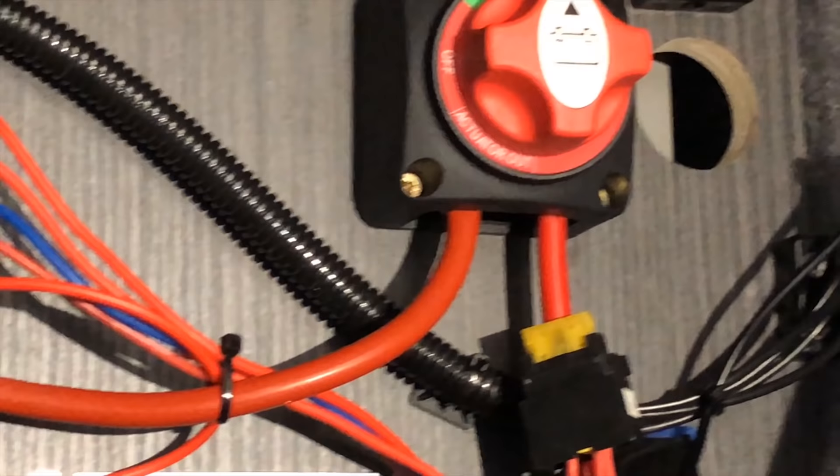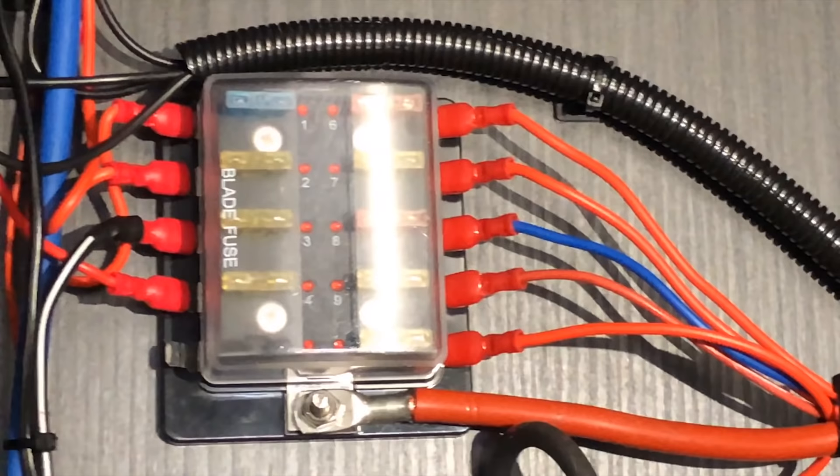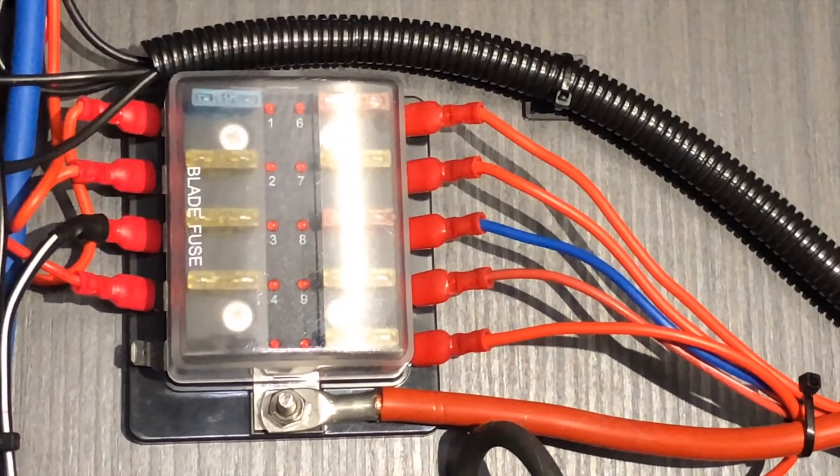Coming out from the other side of the isolator, still using 16mm cable, you go to your fuse box — and that's the end of your 16mm cable. The reason I keep saying 16mm is because it's rated really high: it's a very thick cable and it's rated to 110 amps, so it can carry loads of power between batteries. Nothing is going to set on fire, no cables are going to melt.